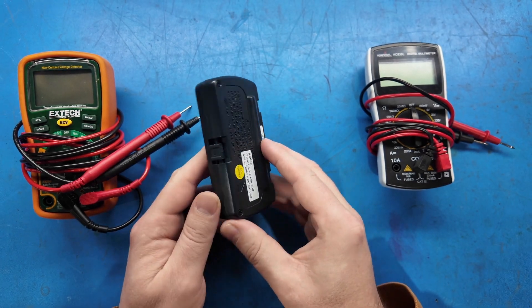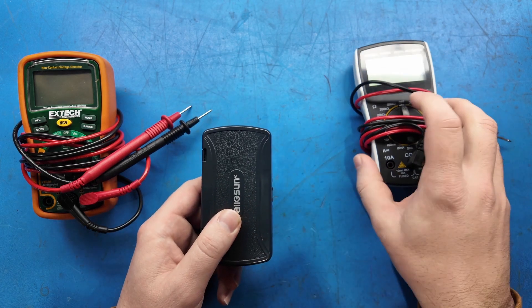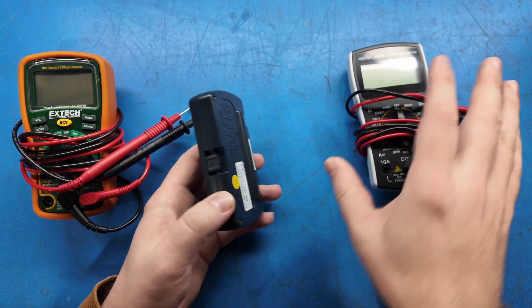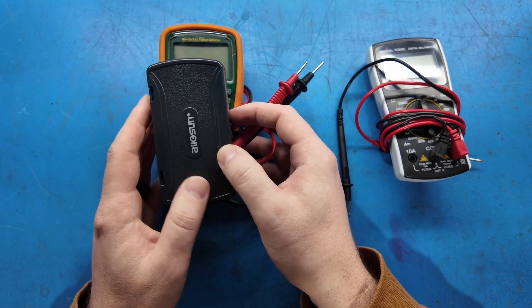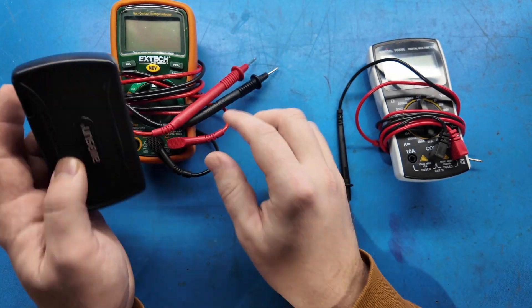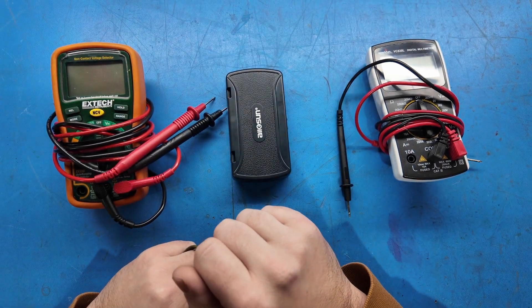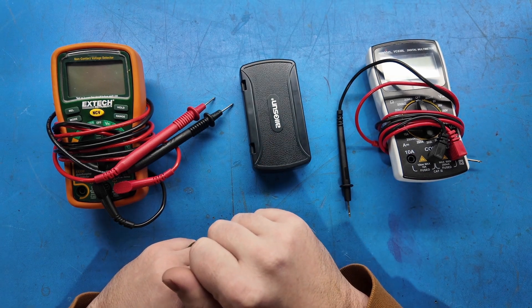Both of them are a lot more expensive than this, but the main thing is the size. You see, this folds up into a pretty small case. It's protected, unlike having the selector switch exposed and the leads hanging out. It's quite a bit smaller than any of these meters — it'll fit in the side pocket of my quick troubleshooting tool bag because it's so slim.